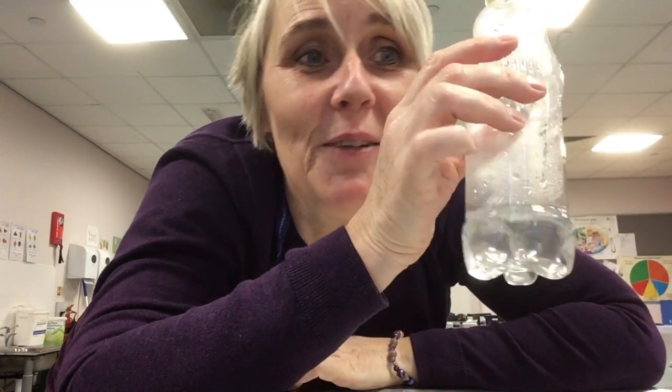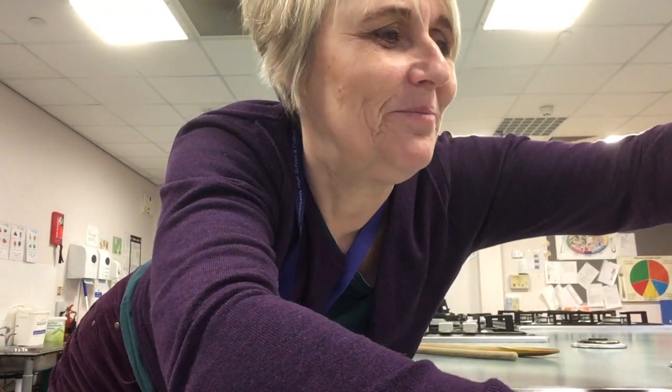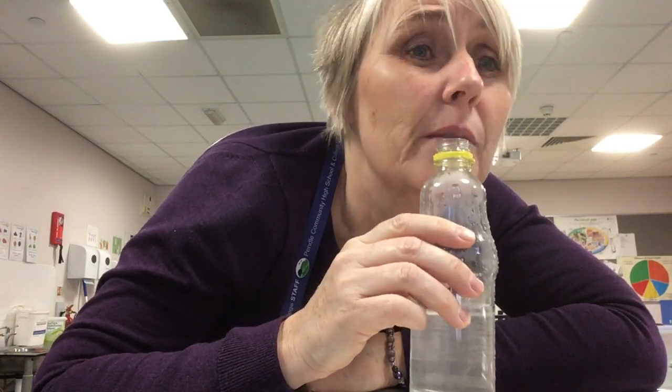Now it gets interesting because I'm right next to the tap. I'm going to put some water in. So now there's a bit of water in the bottle. Are you ready? Can you say what's happening to the note? It's getting higher, and a little bit harder if I'm honest to make a sound.